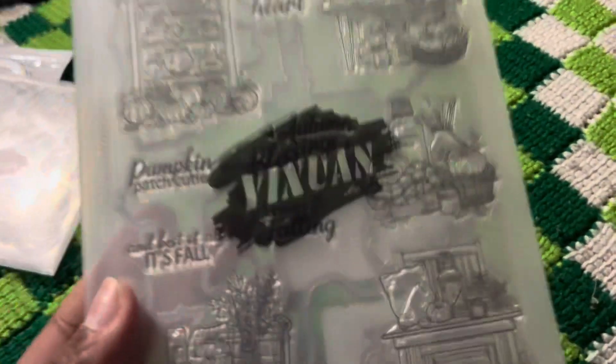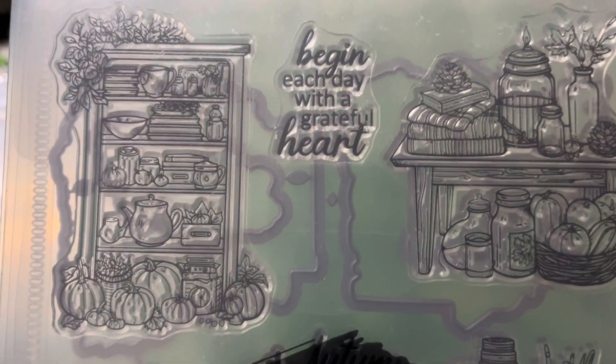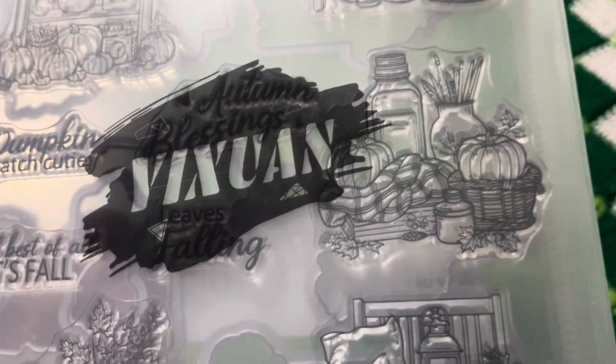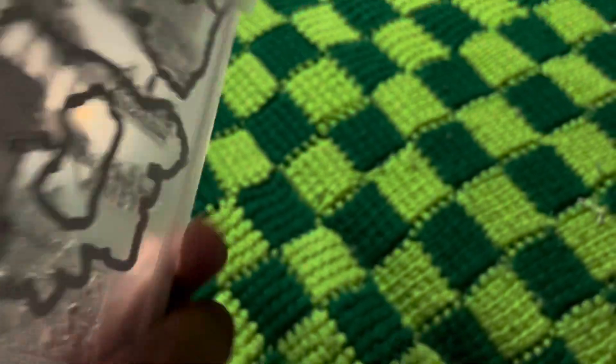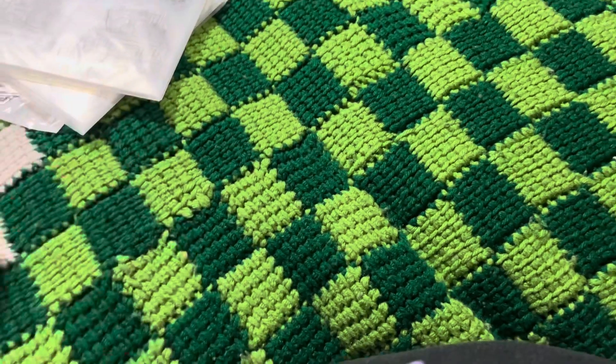Then I got this one from Amazon as well. I liked all the cute stuff for the kitchen and fall — look at that, so cute. I do like little scenes, so I got that. And once again it comes with dies and in this little plastic folder. I was like, what?!